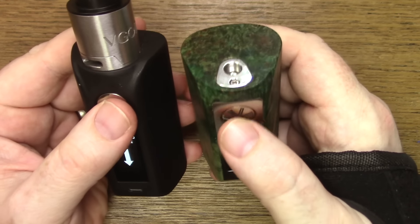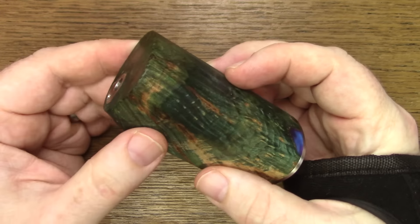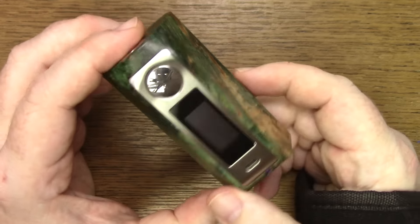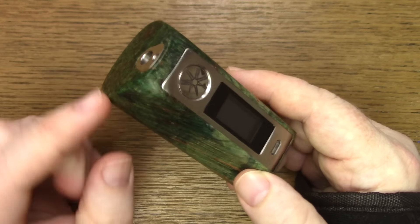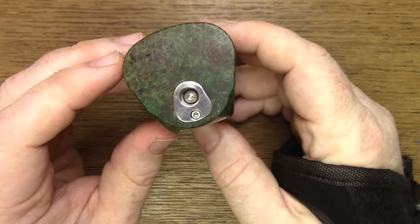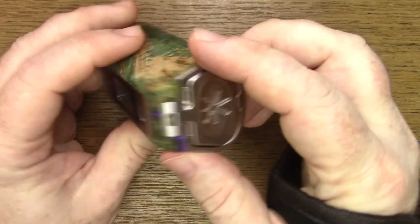The button is pretty much exactly the same as well. Because this stabilized wood replaces the normal frame that we have on the regular V2, it is super light — it really is a light piece of kit until you get your batteries in. The 510 at the top is a little bit different, a little bit funky, and I'll come to that in the up-top section. I've had no problems with it whatsoever, and obviously we've got the normal menu system which we'll look at shortly.